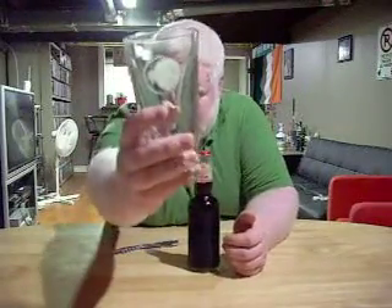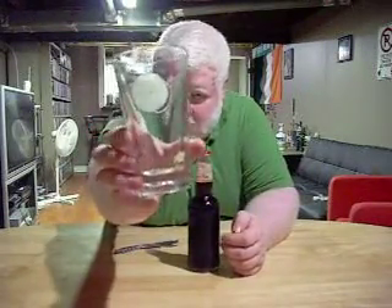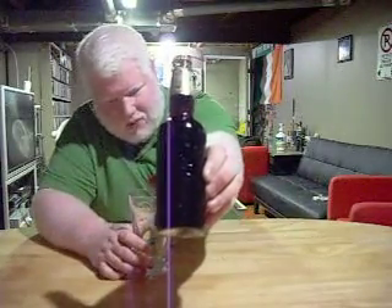Good day, everybody, and welcome to another episode of the Albino Rhino Beer Review. Today, I'll be drinking out of my Albino Rhino glass, and we'll be drinking and reviewing Sleeman's Fine Porter.